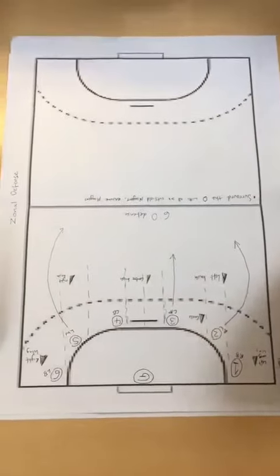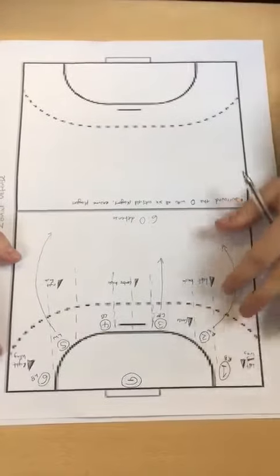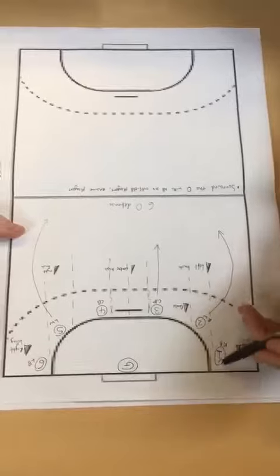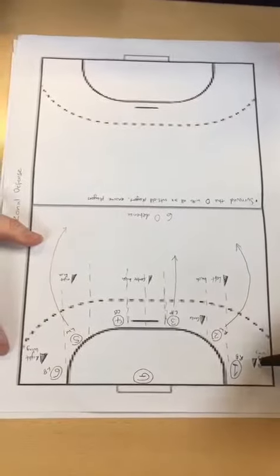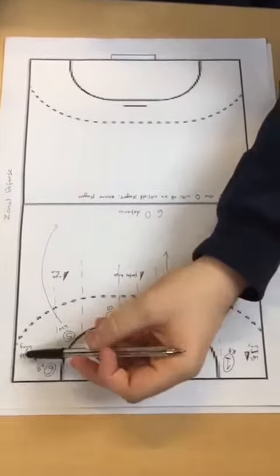This is 6-0 zone defending. The six outfield players each have a zone to mark and defend. For example, the right back, labelled number one, has to defend the left wing, and the left back, number six, has to defend the right wing.